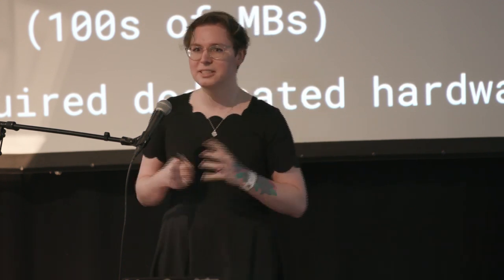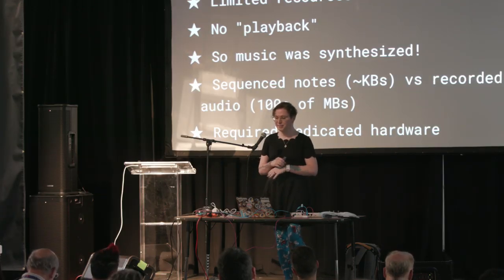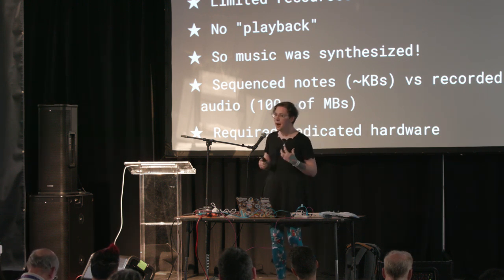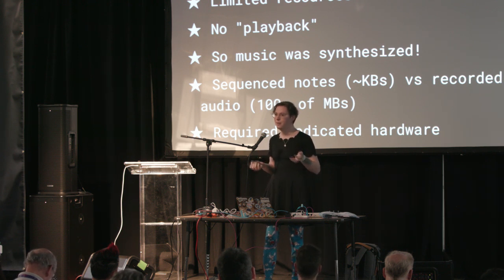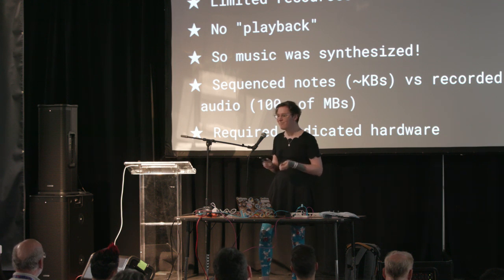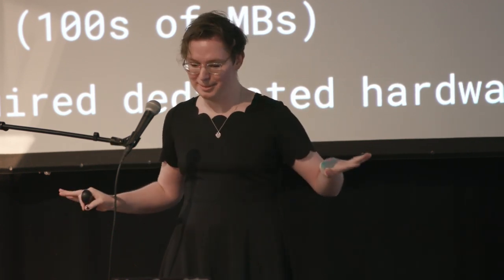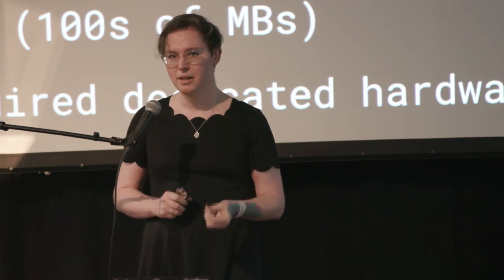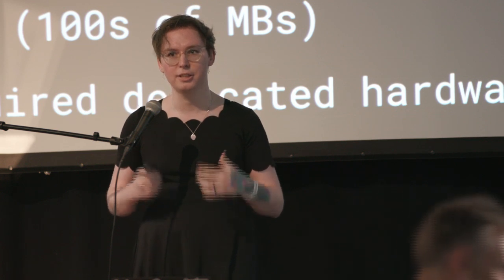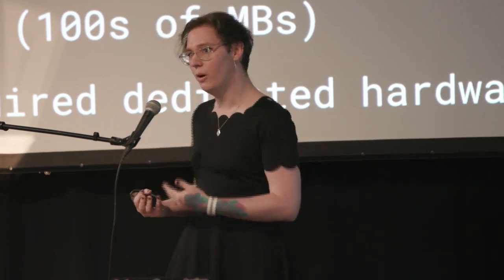To answer that question, we need to talk about history and what really makes video game console music sound unique. As many of you probably already know, early video game consoles were extremely resource constrained — essentially 8 or 16-bit computers with no RAM and barely any ROM. They just couldn't play back music like we do today. An MP3 file is about four megs for a three-and-a-half-minute song; the average NES game is 128 kilobytes, and the MP3 didn't even get invented until 1993.